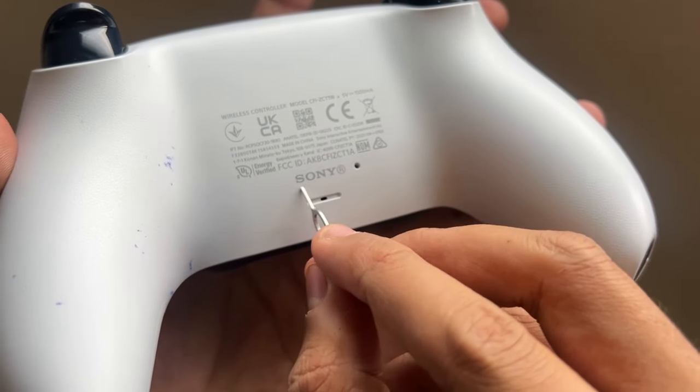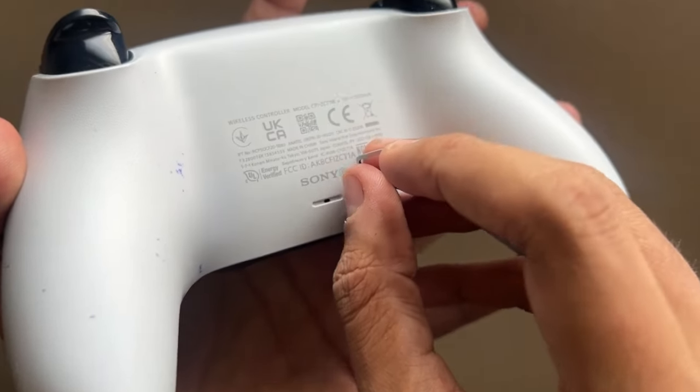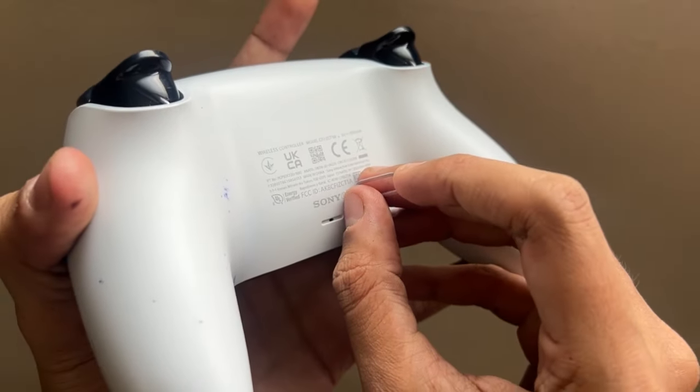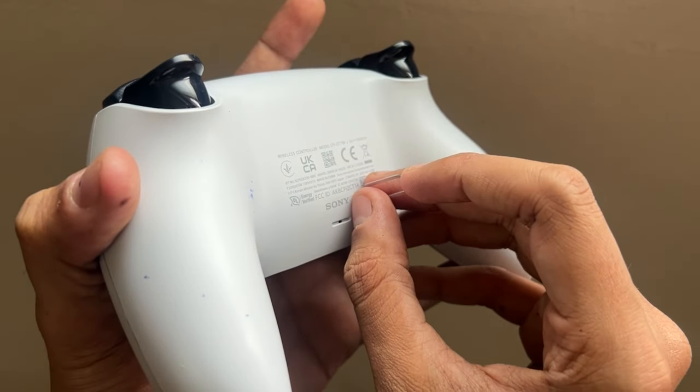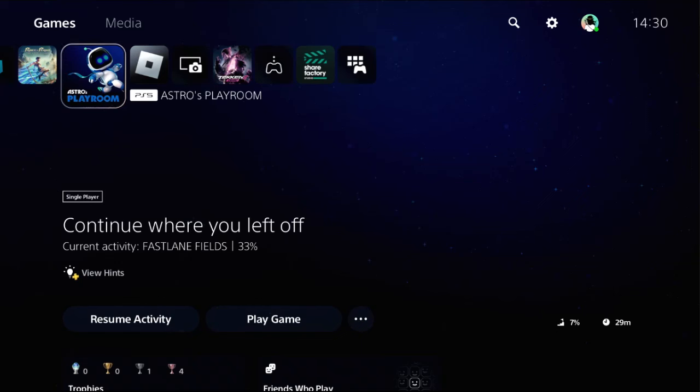Right next to the Sony logo, insert the pin into the hole, press it and hold it for at least 5 to 10 seconds to reset the controller. Now connect the controller to the PS5, and once done, we need to disconnect our PS5 controller from the PS5 console and then reconnect it again.